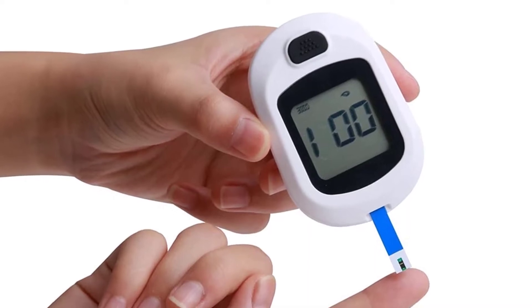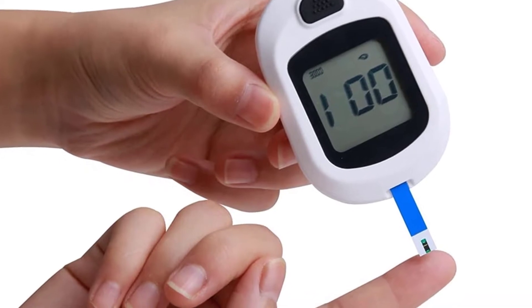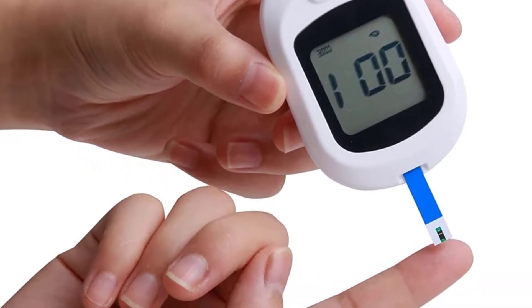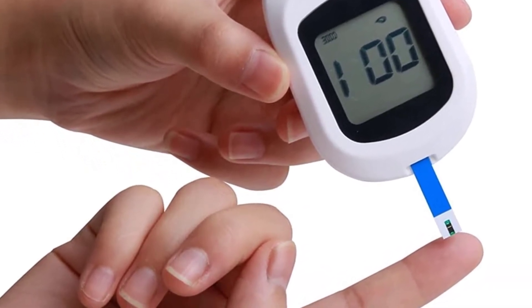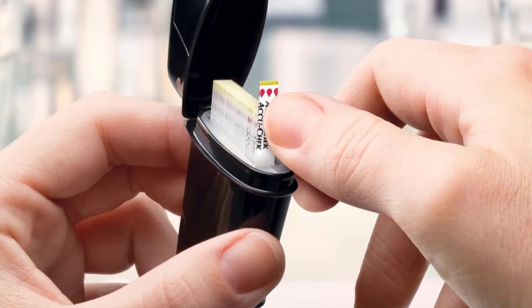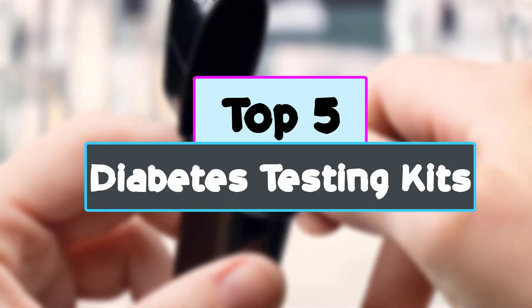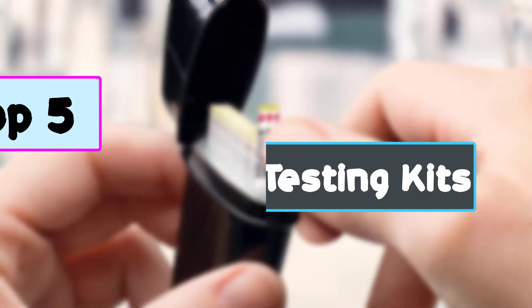Living with diabetes isn't easy. It's a chronic disease that requires much care and observing vital health measures to live a healthy life. It's also a tricky illness that one can live with for long without knowledge before diagnosis. In this video we're checking out the top 5 best diabetes testing kits for you right now available on the market.